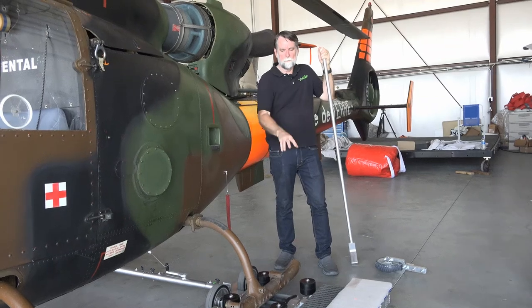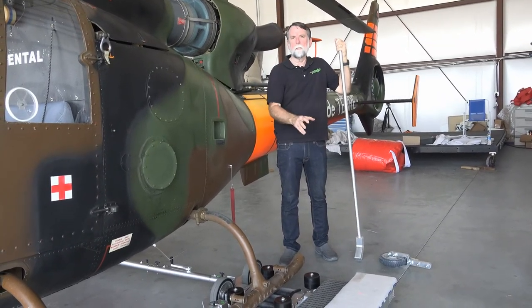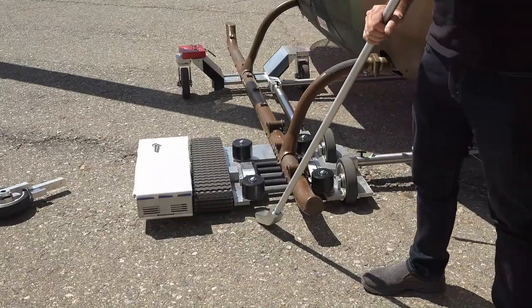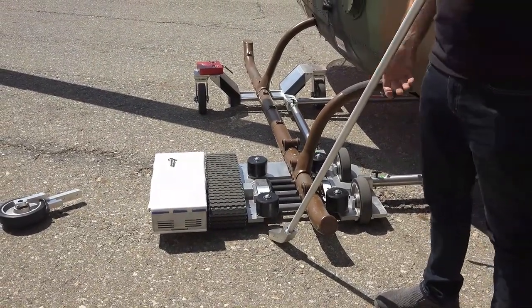If there's any reason at all the side stops moving — the motor goes bad, anything at all — this will help you at least be able to get the helicopter out of the way. So now I'm going to show you how to load the emergency wheel attachments on.